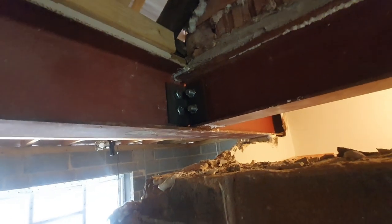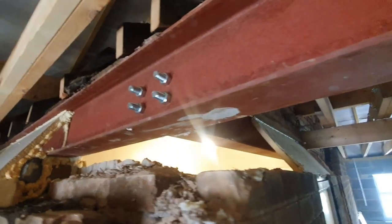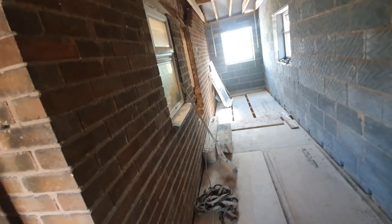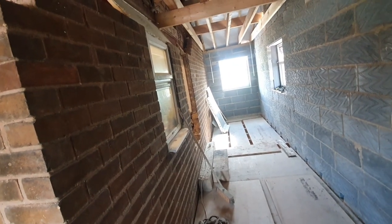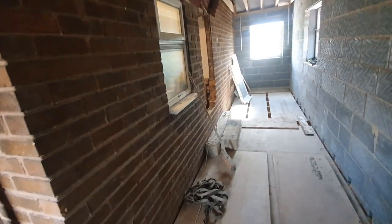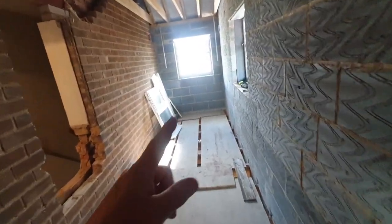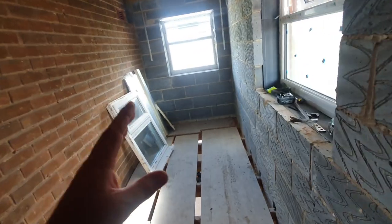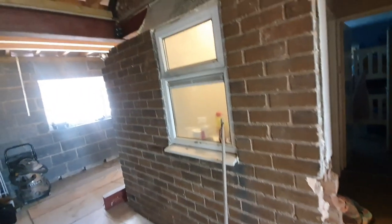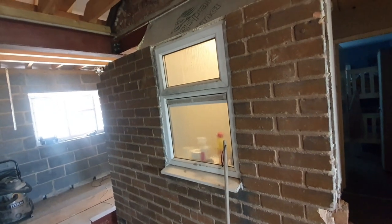Up here we've got the cleats bolting the steels together — there's one on the other side as well. We've got to relocate the toilet and the bathroom at some point, which means all of these services have to go over there into the new bathroom. We're going to have to start getting ready to install that, because when this wall comes down we're not going to have a private bathroom. We could do with at least getting this one plumbed and working before we open this lot up — otherwise we're going to end up crapping al fresco, you'd say.